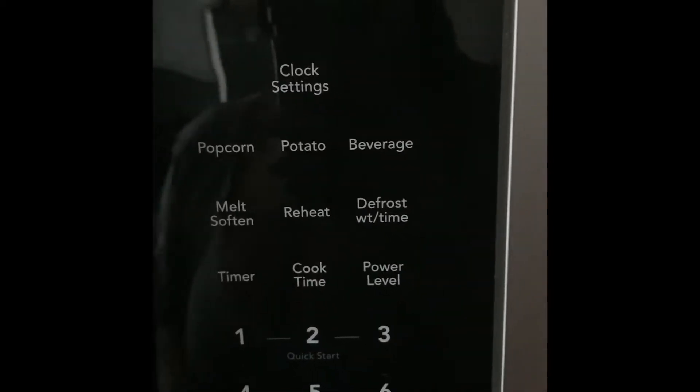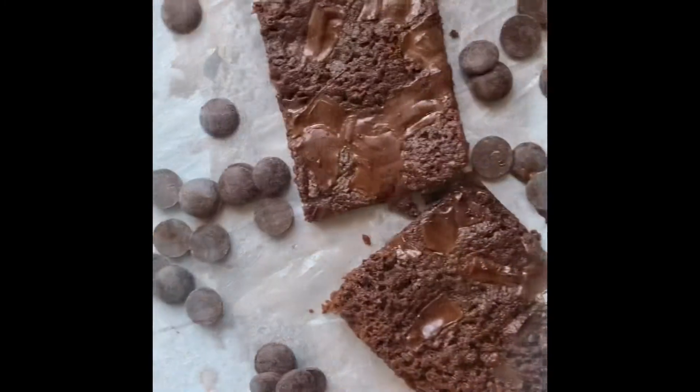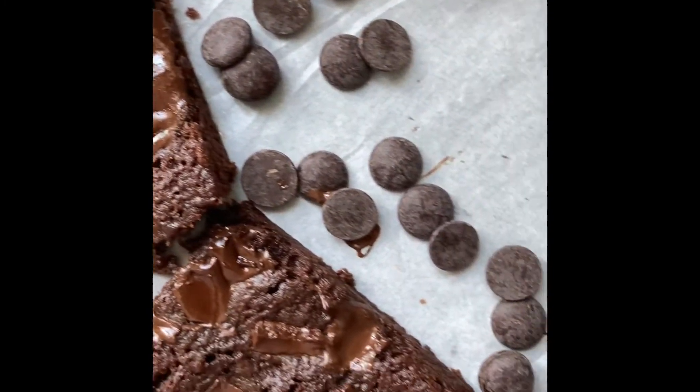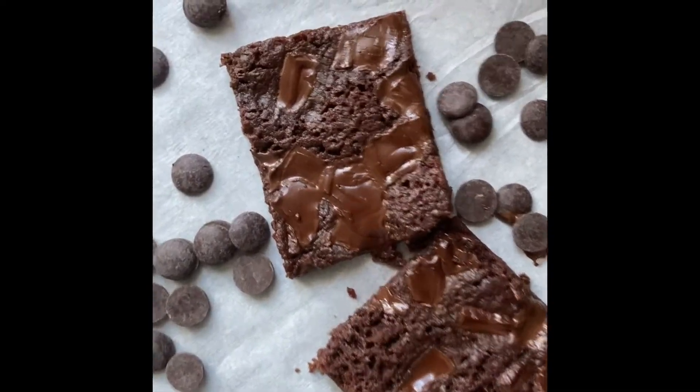It's so simple and it's so good. It is not bad at all for a microwave brownie and it's done. I end up cutting the edges and this is the final product of my one-minute brownies. I hope you guys enjoy it as much as I did in my household.